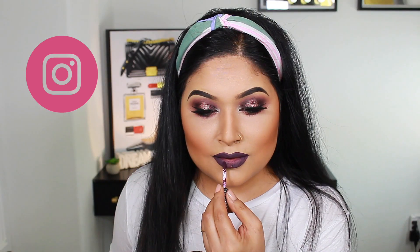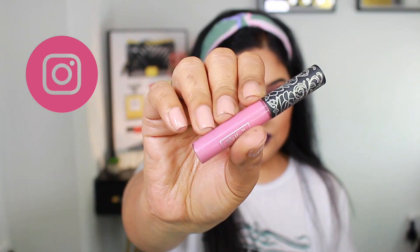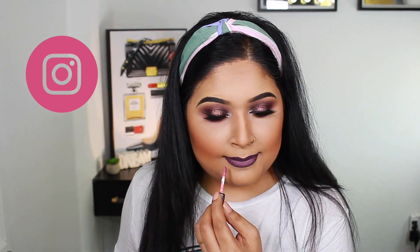The lipstick I'm wearing today is Kat Von D shade Sinner — it's a deep purple shade. I apply it lightly for a more wearable look, then apply Love Sick by Kat Von D in the center and simply blend out.